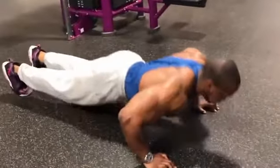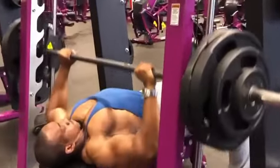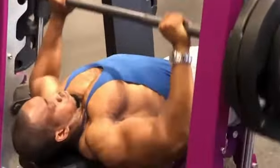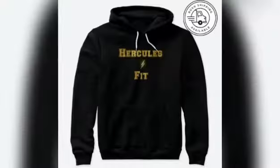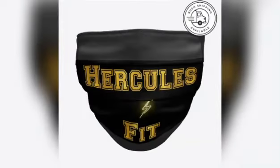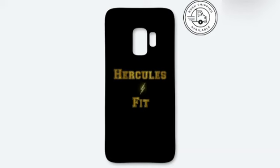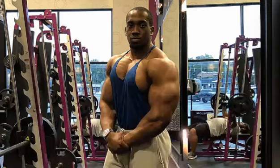Alright guys, I hope you enjoyed this video. If you did, give it a thumbs up and subscribe to my channel if you haven't already. Hit the bell button so you never miss a notification. Your boy has brand new apparel available now — hoodies, face masks, and more at teespring.com/Herculesfit. Go check it out and support your boy with the flyest merch on demand. Link in the description below. Love you guys — it's your boy Herculesfit signing out.